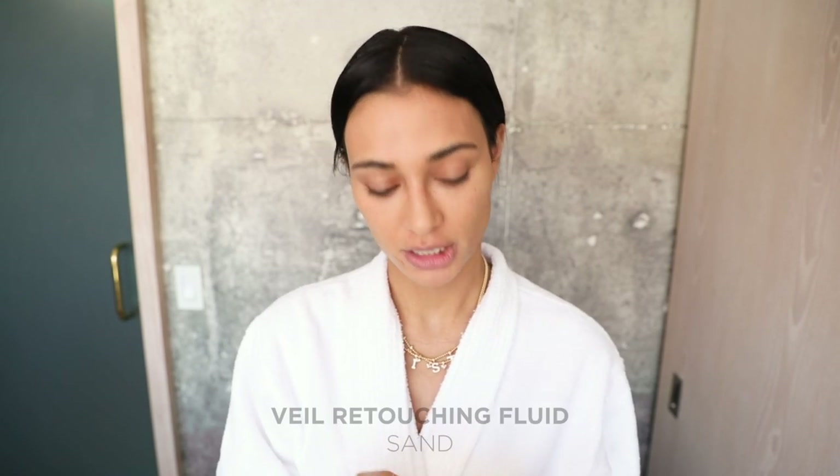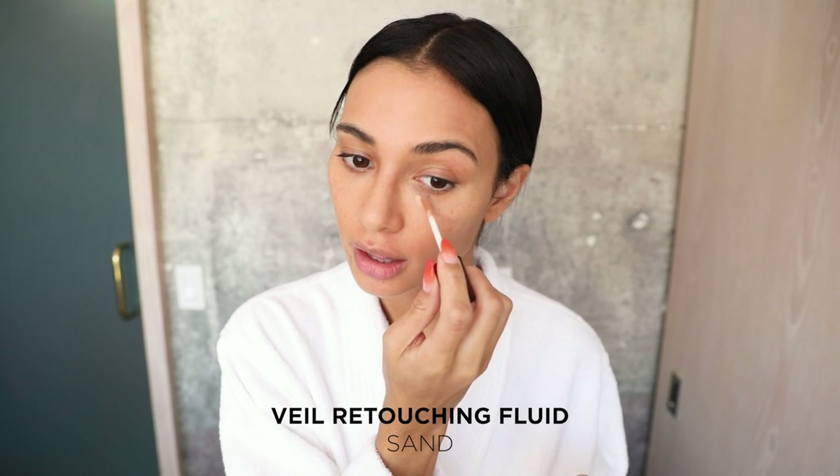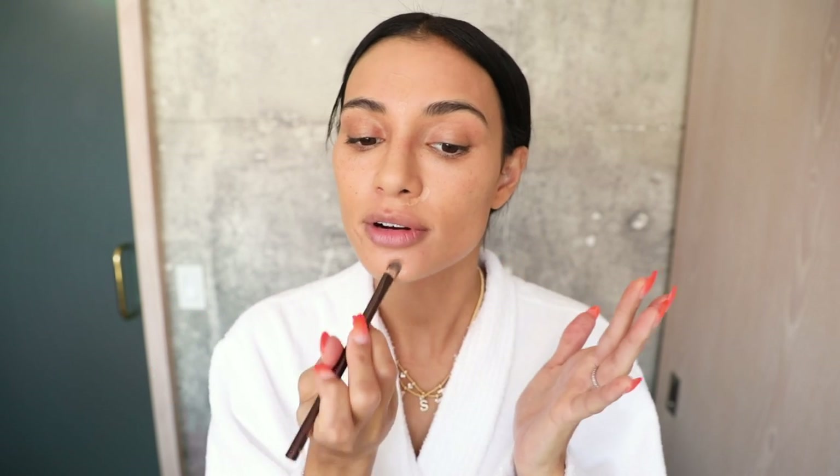Now I'm going to use my Veil Retouching Fluid. I like the color Sand. I've got like all these red bumps, so I'm going to use this brush just to blend and get all that redness out. And then I usually go over it with my finger after, just to make it a little more natural looking and blended.